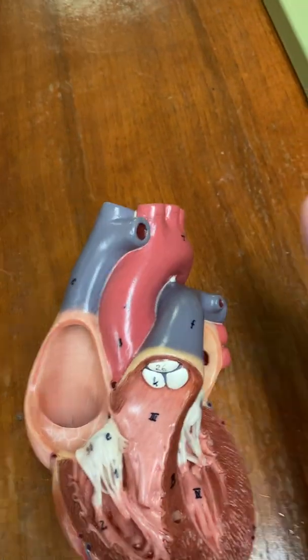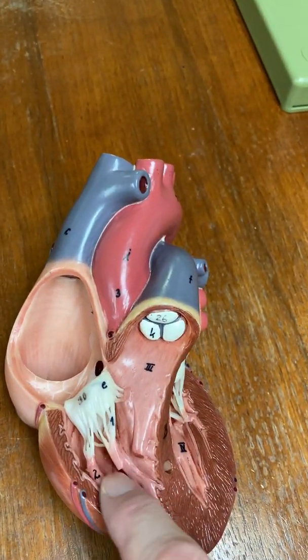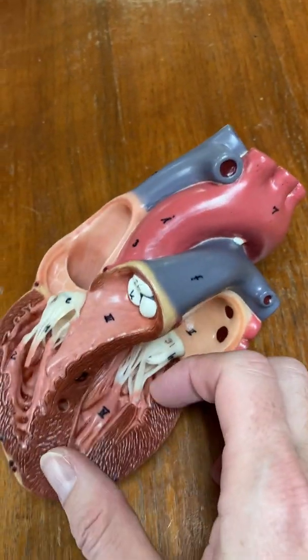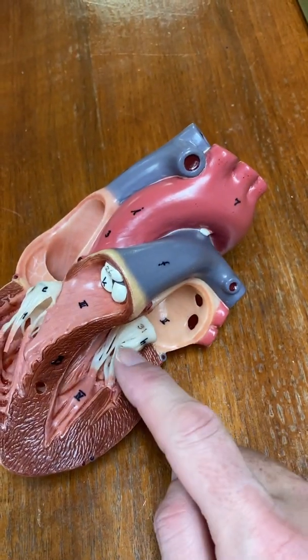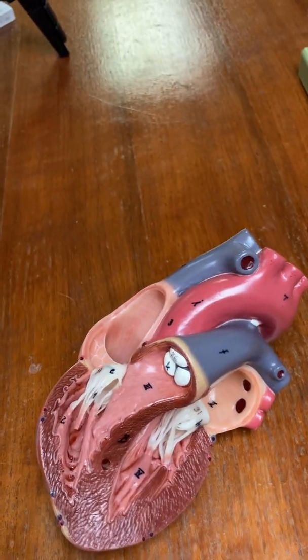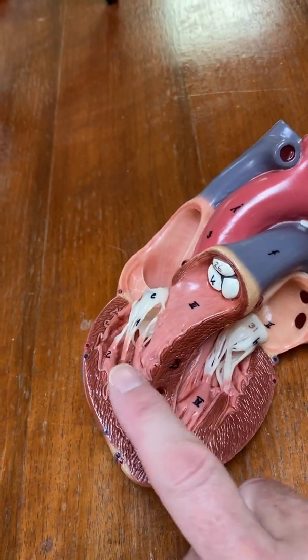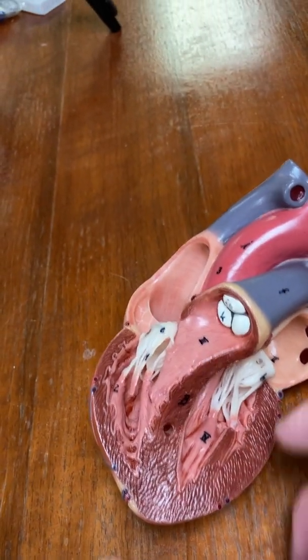We have four chambers inside the heart, and I'm going to follow the path of blood through the heart. The four chambers are the right atrium, right ventricle, left atrium, and left ventricle. Remember, it's their right and their left, not yours. The septum divides the right side of the heart from the left side of the heart.